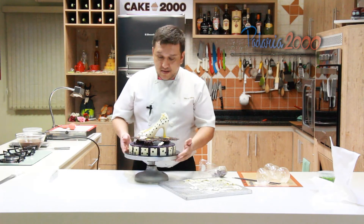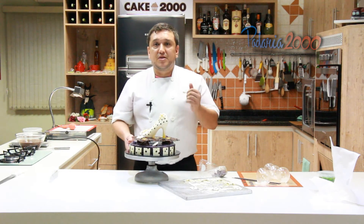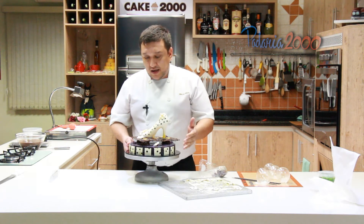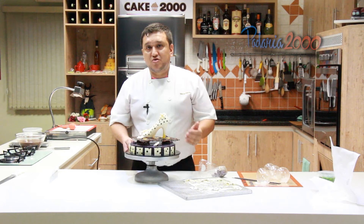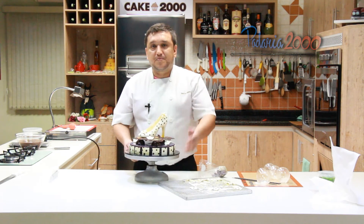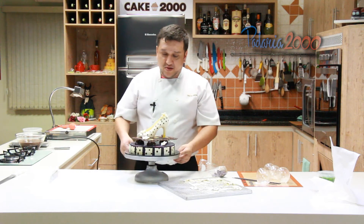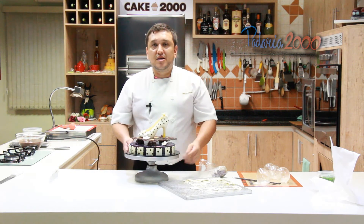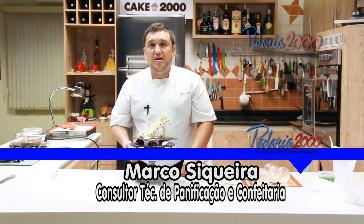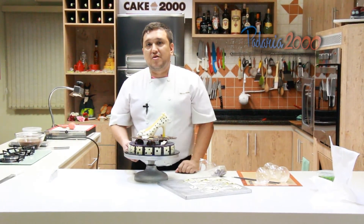É Madame Violet — um entremets de framboesa, compota de framboesa, brownie de chocolate e um mousse de chocolate branco suave à base de creme inglês. Essa é uma das minhas ideias para o Dia das Mães. Espero que vocês gostem. Vocês vão encontrar essa receita em vídeo na Revista Padaria 2000, nessas novas edições.